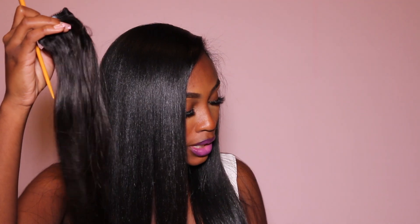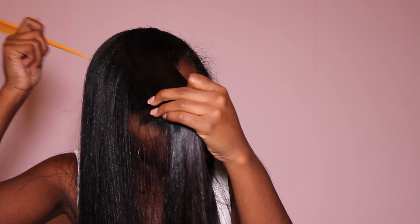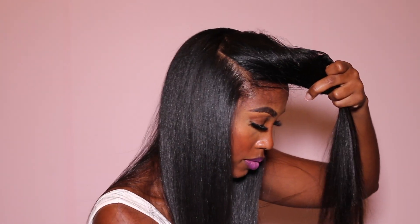I still have two clips left that I was expecting to use. I'm probably just going to use one extra clip on this side because there's literally nothing over here. But ultimately you still want your hair to look natural. Uh oh, where's my clip?